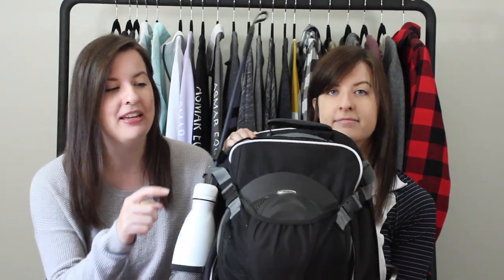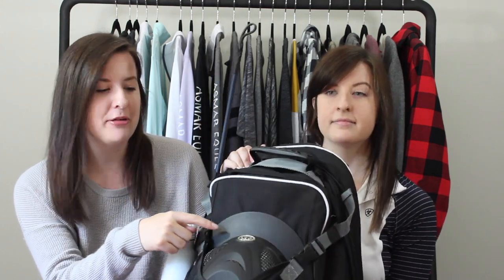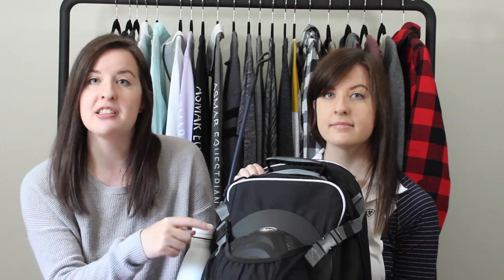The first thing in our backpack is our helmet, which goes on the front here. This is the GPA First Lady, which is a pretty big helmet, and there's still lots of room — so it's really adjustable for any size helmet that you have.